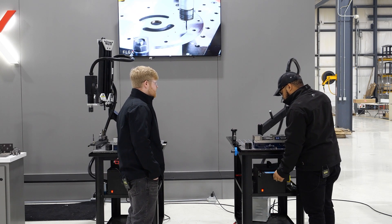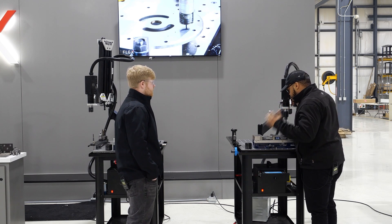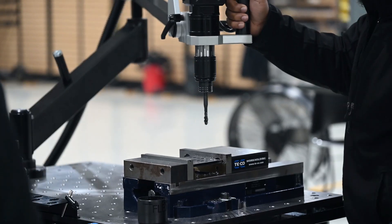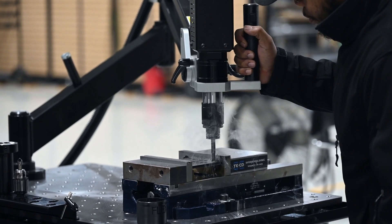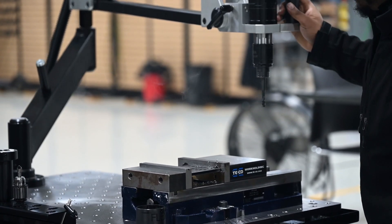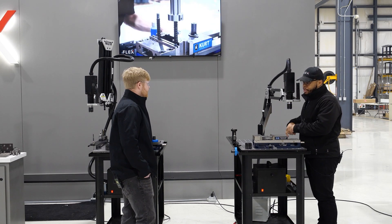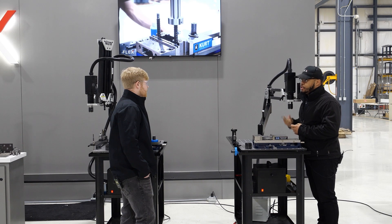So this is a three-eighths by 16 laser cut hole, running at 500 RPMs. As you can see, the customer was obviously happy with the solution — no sweat for the flex arm. Very easy to use.